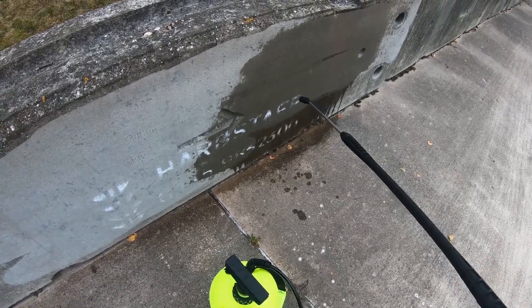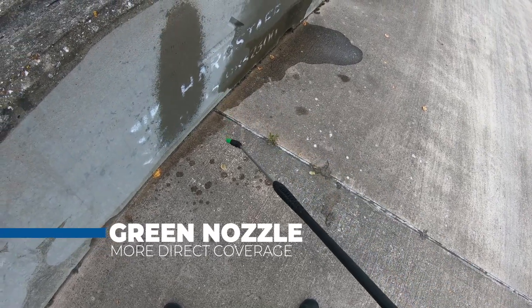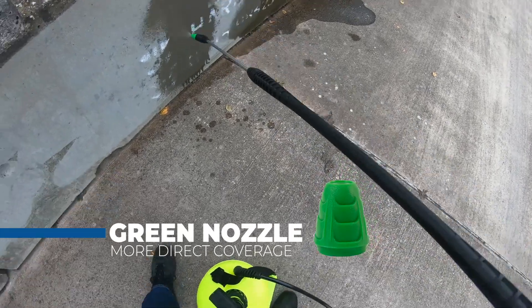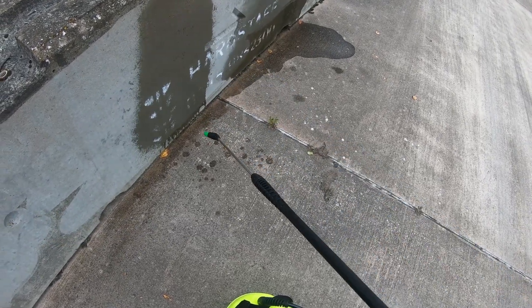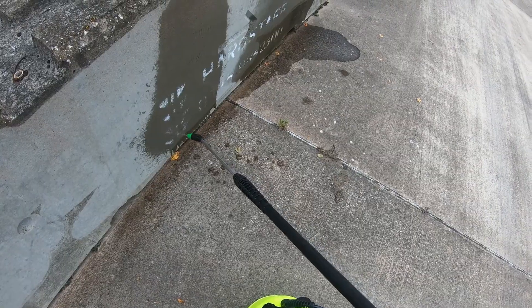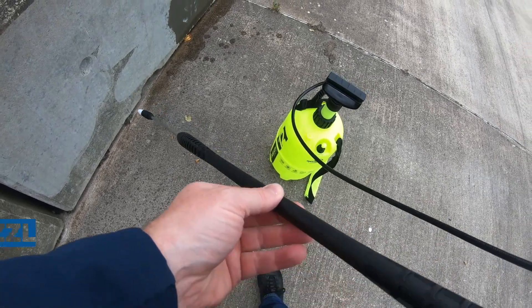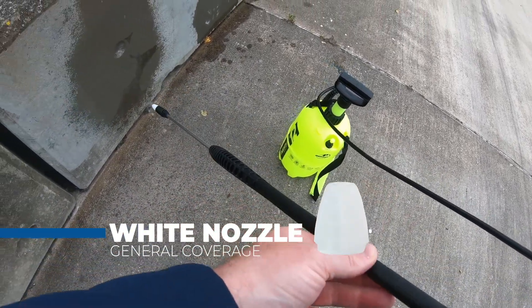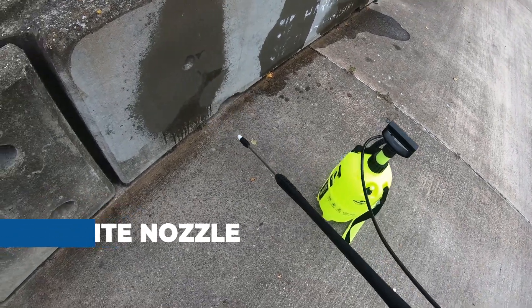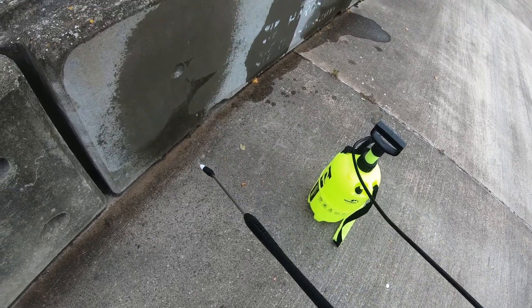Next we'll put the green nozzle on, which is much more directional — as you can see it's quite direct and not as wide as the fan. Now switching over to the white nozzle — as you can see it's wider than the green one and great for general spraying. So there you go, that's the difference between the nozzles.